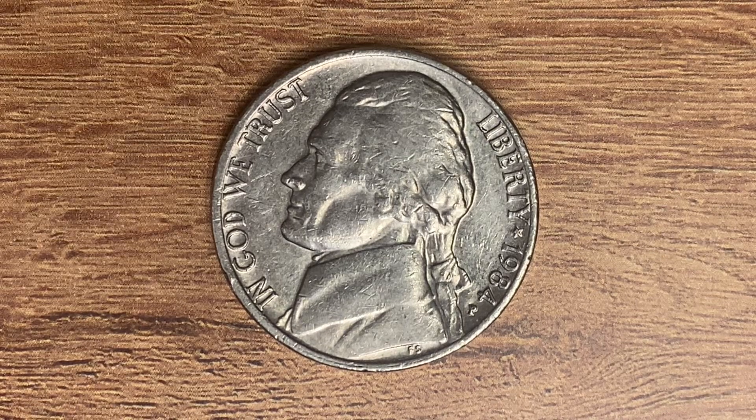It can be worth as much as three dollars and 38 cents for one found in brilliant uncirculated mint state 65 condition. The coin you see on your screen is in average circulated condition and is worth five cents. The current melt value of this coin is 5.31 cents — a little over five cents in metal value at this time.